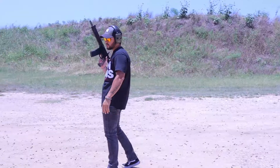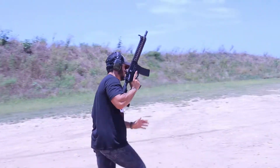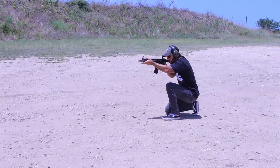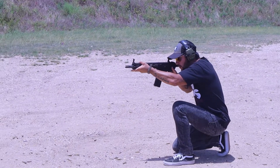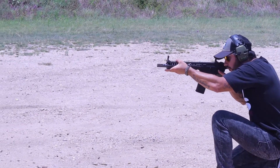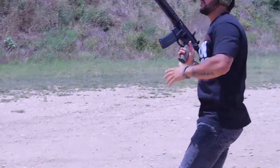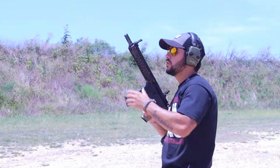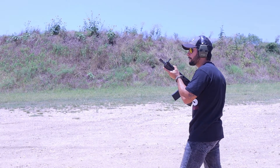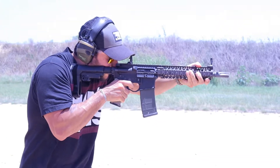Part of the brain that controls the system is the bolt carrier group. If you're going to spend major cheese, it needs to be on the important pieces — you pay for reputation. BCM is among the top three, if not the number one company when it comes to BCGs and triggers. BCM saved me from spending nearly $300 on an SSA trigger from Geissele, and though I bought their parts kit for the Mark 18, this smooth, no-creep, polished nickel Teflon trigger is probably the closest thing for under $100.